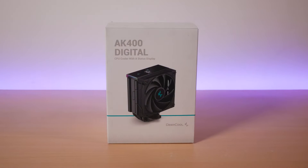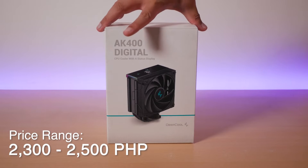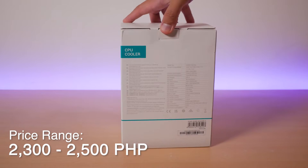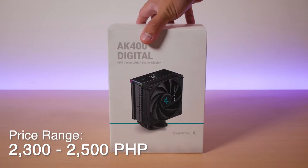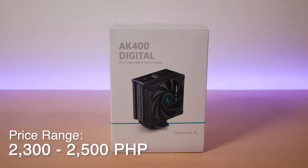The AK400 Digital is pretty similar to their older AK400 Tower Heat Sink but with an added feature of allowing you to see CPU temps or utilization in real time. Right now, the AK400 Digital ranges from around P2,300 to around P2,500, which is roughly P1,000 more compared to the non-digital one. So basically, you are paying a little bit of a premium for the digital screen.